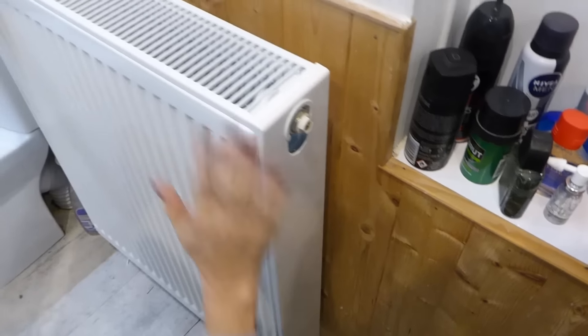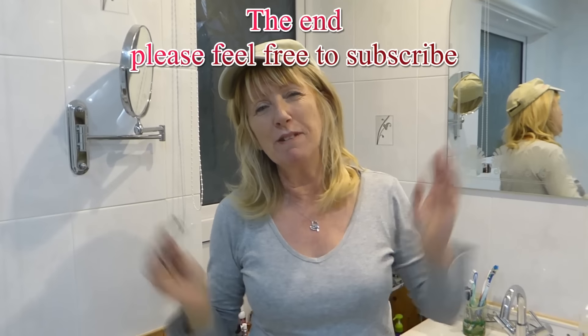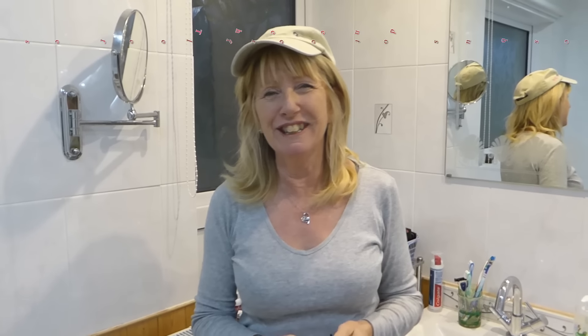Look at that — job well done. Okie dokie, and that's a job well done. For all our videos, I hope you've found some help. Derriton 33. Thanks for watching.